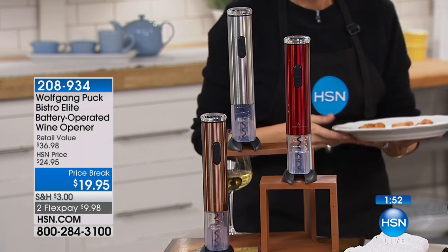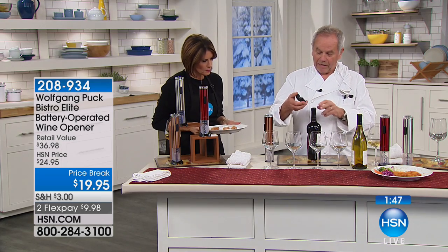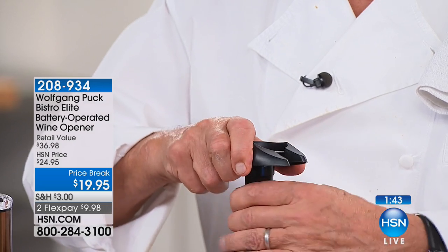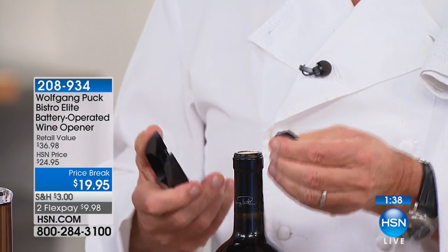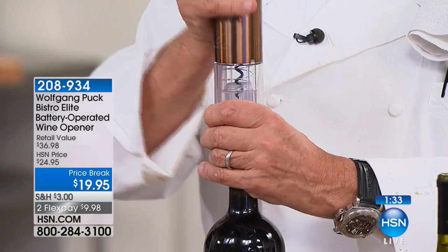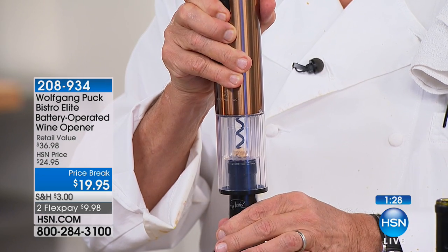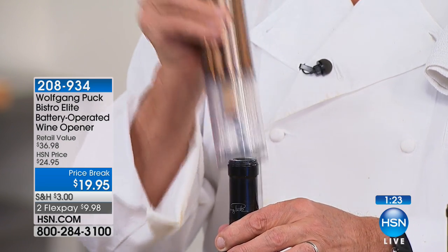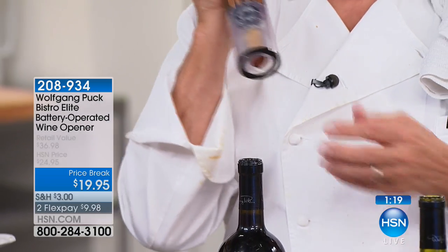Whatever wine you have, it's the same. You have the colors here. You just put that up on top, then you turn the bottle — or you turn this around. Cut off the top of the capsule, then just hold it like that, and it just does all the work. It comes down and pulls it up. I haven't gotten one broken cork yet.